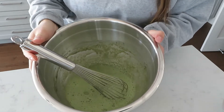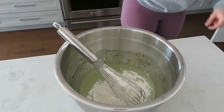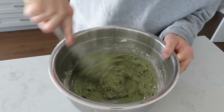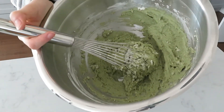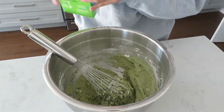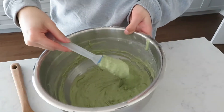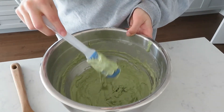This smells like a matcha latte — really, really good. Now add two cups of flour. You can use whole wheat flour if you want, but it might take a little away from the green color, so I'm just using regular all-purpose flour. The mixture is looking a little too thick, so we're going to add a little more almond milk, probably around a quarter cup. Your mixture should be a little on the thicker side — a little goopy.